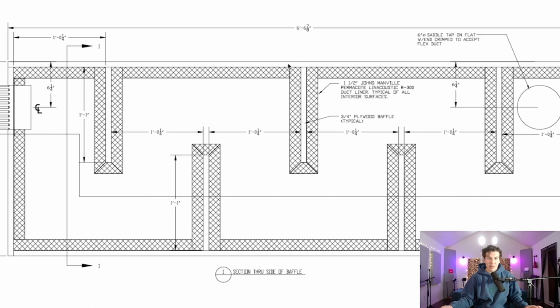The crosshatching in the design represents Johns Manville Permacoat Linn Acoustics R300 duct liner, typical of all interior surfaces. That stuff was pretty hard to find — I had to call around and special order it through a warehouse in Nashville that services special acoustic treatment for HVAC. It's a little expensive; I spent about $500 on all the insulation. I got five eight-by-four-foot panels, but four panels should be enough. The duct liner is one and a half inches thick.